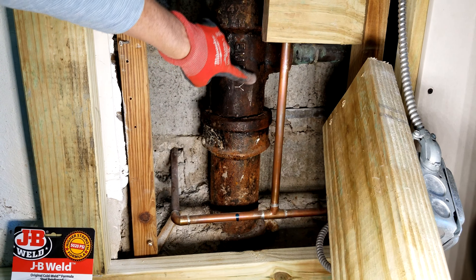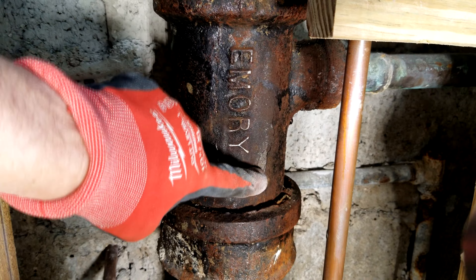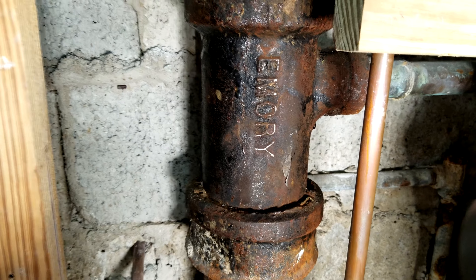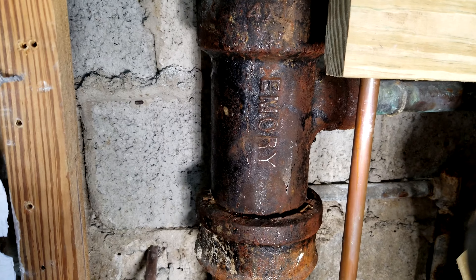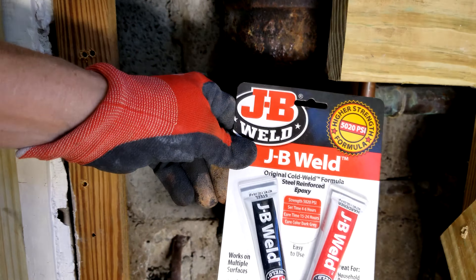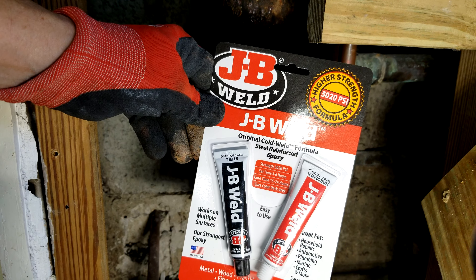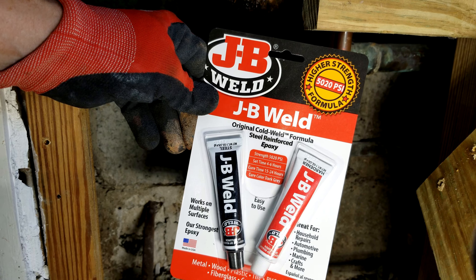Right here is where we think there's a crack. It might just be a chip in the paint — this is thick paint. So what we're going to do is use our sander here and try to buff that down a bit and just see. Either way, what we're probably going to do is use some JB Weld. We use this a lot to patch up things like that, and it will work pretty good here on plumbing.